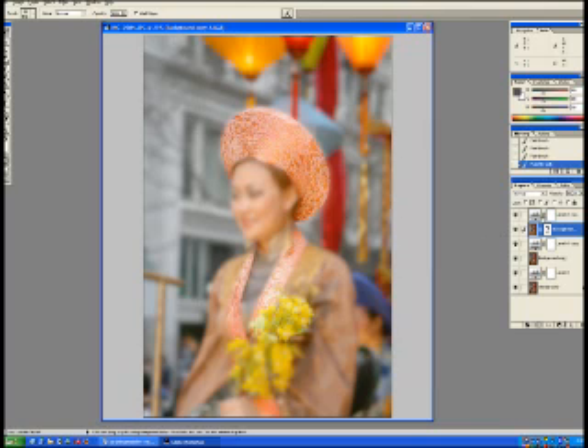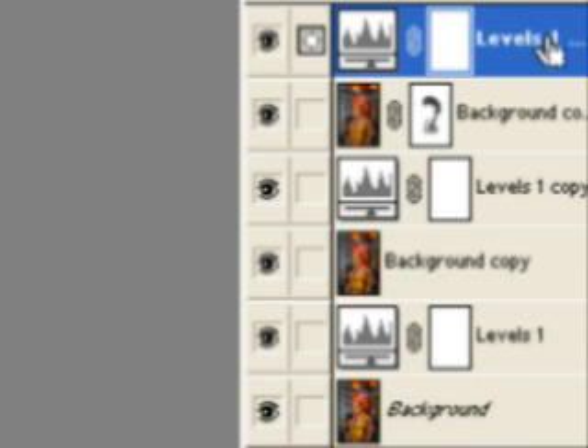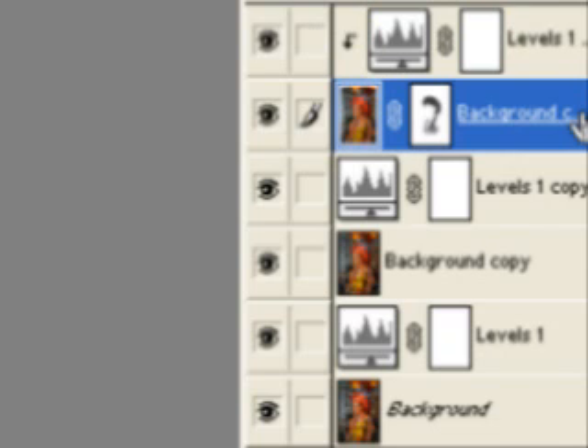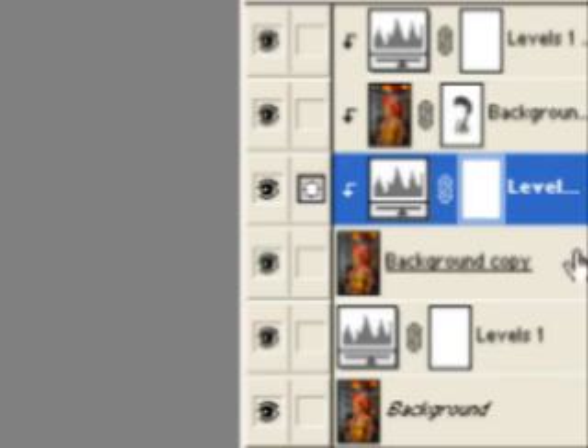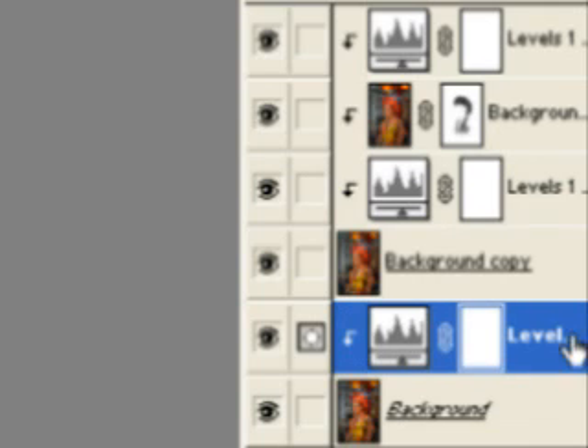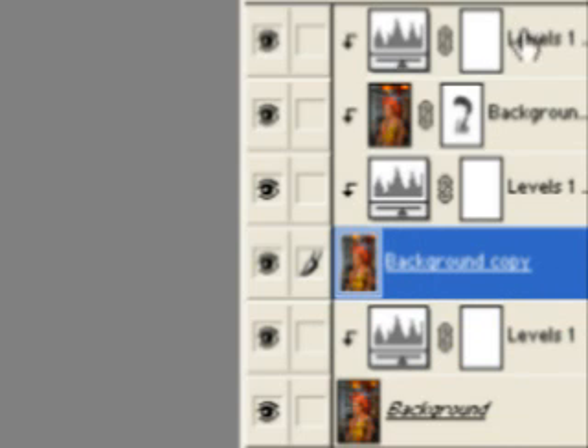Now we're ready to do the combination. I'm going to select this layer and do Ctrl+G, which is group with previous. So that means this layer — my levels adjustment — and this layer are grouped. I'm going to select the others and do the same thing: Ctrl+G for each one. What I've done is completely grouped these without flattening. I could flatten them all and then do my multiply layer, but I want to retain these so I can go back and make more edits at any time. I like to leave things unflattened as much as possible. So now these four layers are acting as my Orton blur, and the bottom one is acting as my Orton sharp.